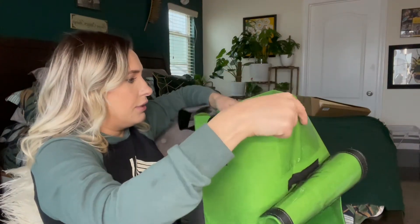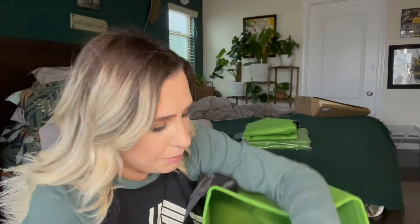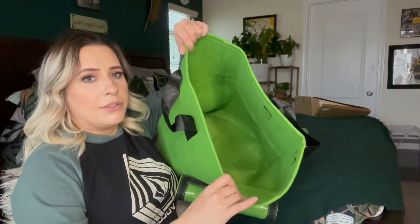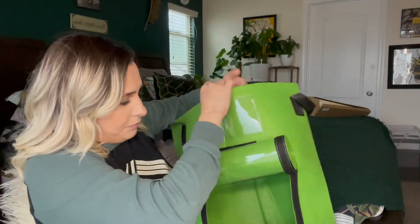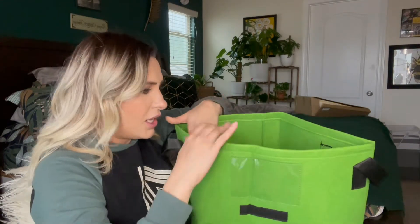It's bigger than a foot wide, so it's pretty big. I mean, you could grow a full-on tree up in here if you wanted to. And because it's fabric, it's not going to cause root rot.